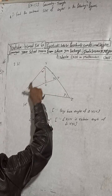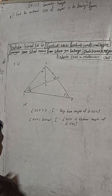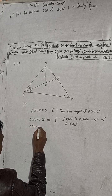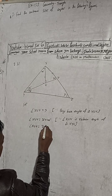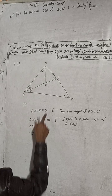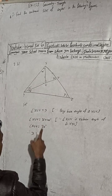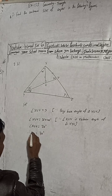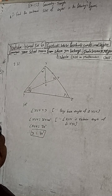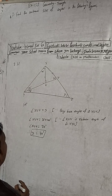So here, XUV is equal to 70 degrees. Therefore our x is equal to 70 degrees. That is one answer — we got the x value.